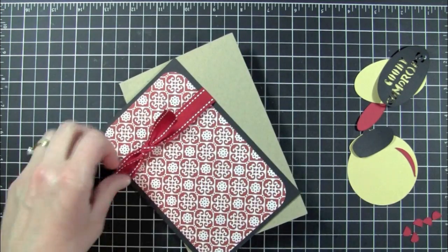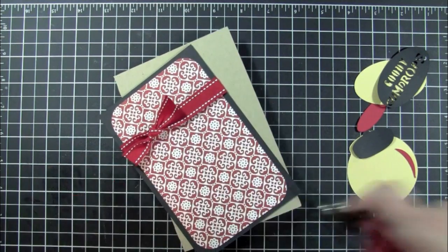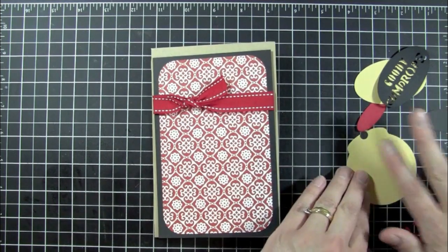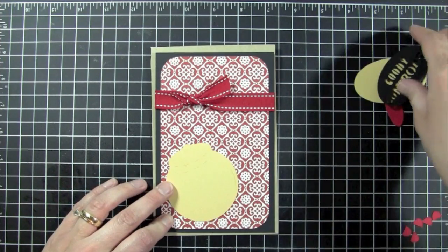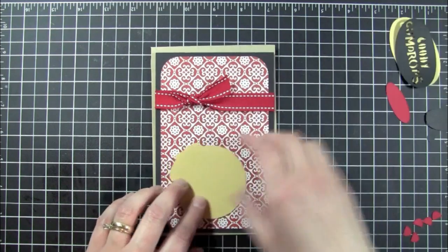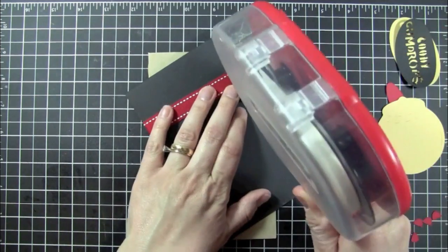I was going to retie it but I'm not going to. Just trimming my tails — I always trim at an angle, I just like the look it gives. Before I adhere this piece to my card, I want to see exactly how I'm going to put my layers down. I think I'll move this up just a little bit and then add adhesive to the back.